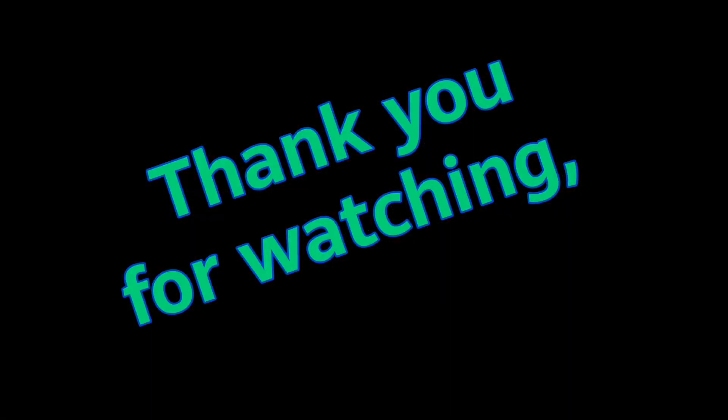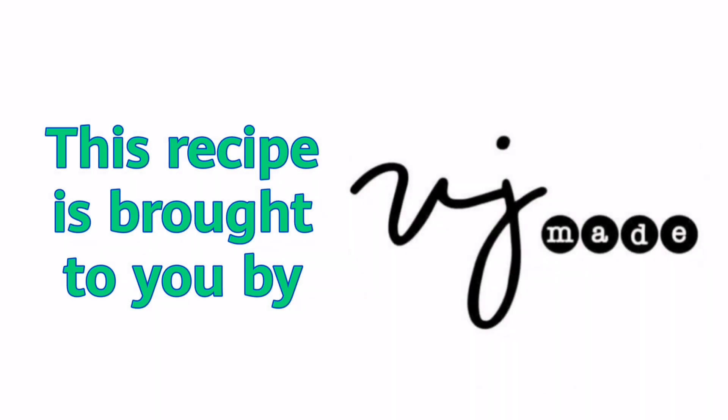Thank you for watching. Don't forget to subscribe. This recipe is brought to you by Hearty Meals Homecooked.